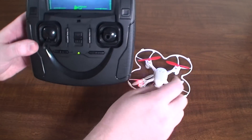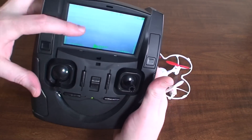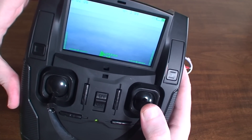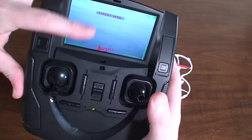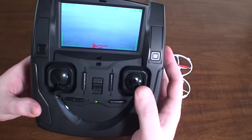We can change our flight modes between normal and expert. It starts in normal — the Hubsan logo is green. If I press in the right stick it changes to red and now we're in expert mode. Press it again to go back to normal. Expert mode is faster with more movement range.